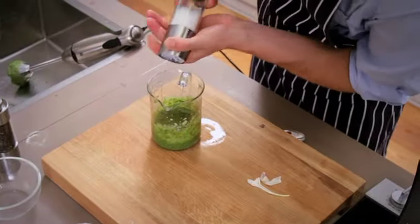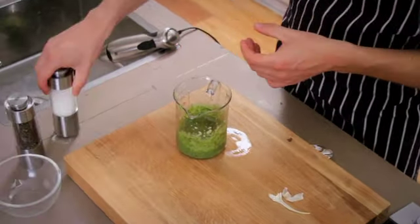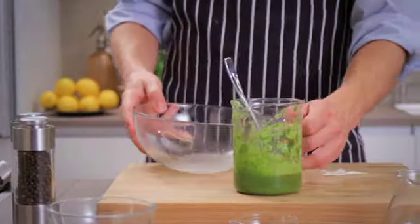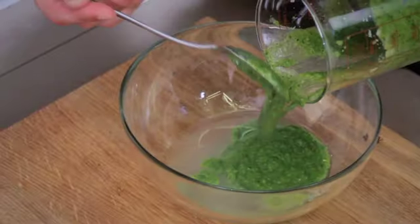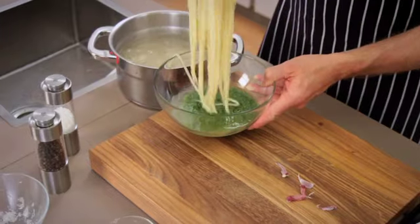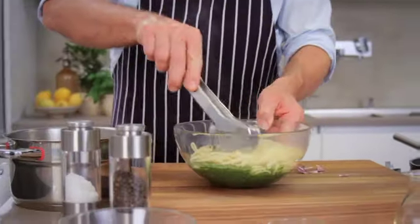Season the pesto with salt and pepper. Right before serving, put the required amount of pesto into a bowl with some of the hot pasta water, remove the freshly cooked pasta from the hot water with a pasta server and mix it dripping wet with the pesto.